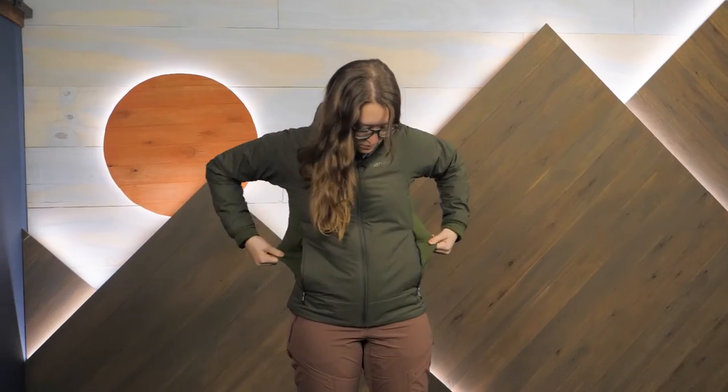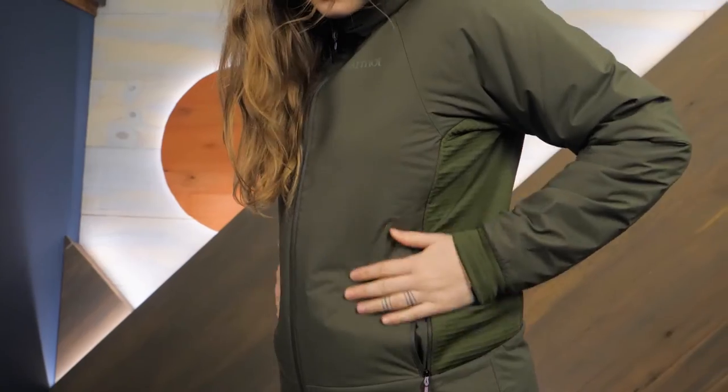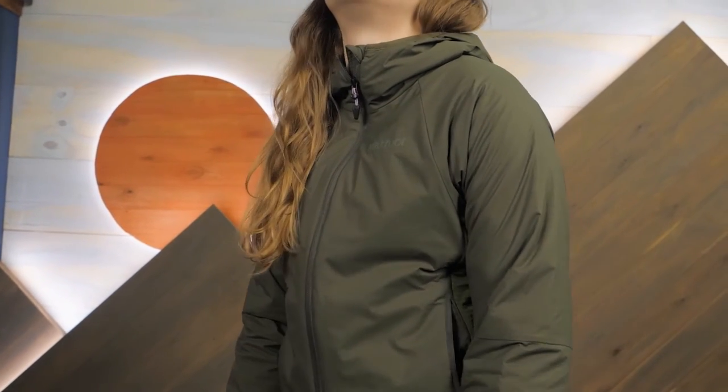Seeking a versatile jacket with lightweight insulation that's cut out for adventurous days in the cold, be sure to check out the Marmot Women's Novus LT Hybrid Hoodie. You can see the full specs and order one for yourself at enwild.com. Thanks for watching and we'll see you on the trail.